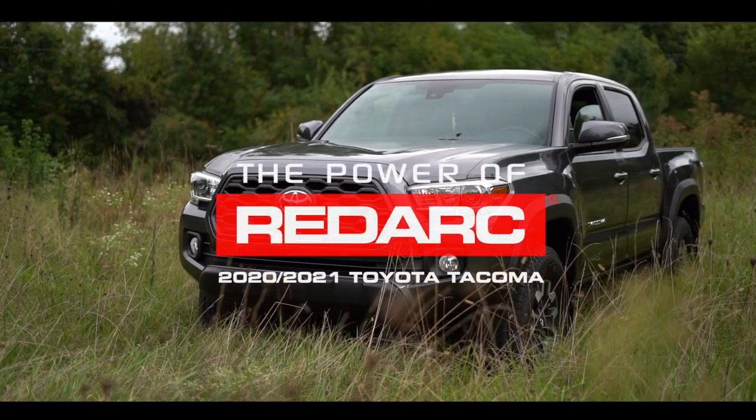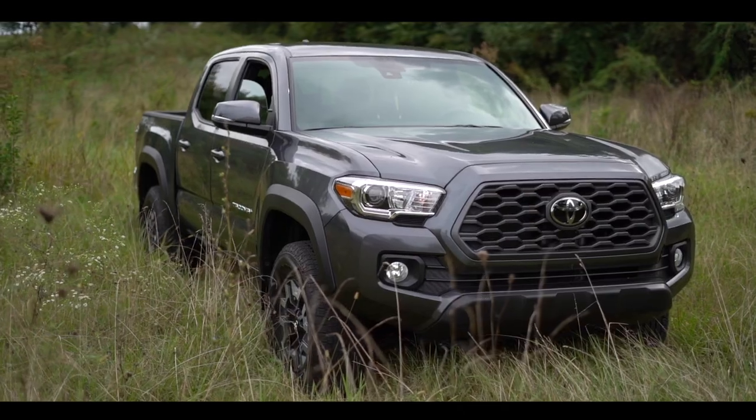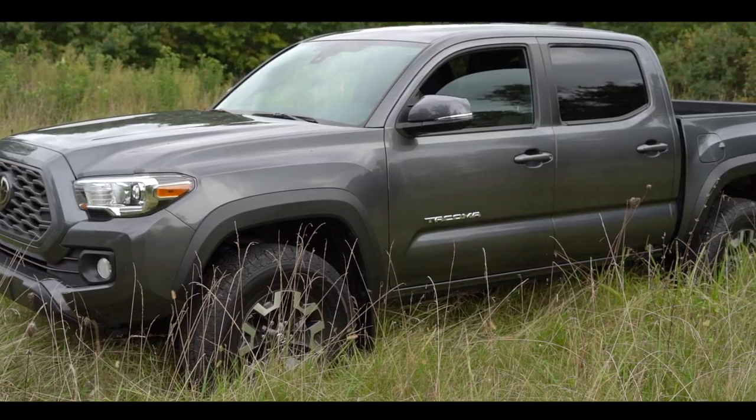This is RedArc and we're going to install the TowPro Elite V3 in the 2020 and 2021 Toyota Tacoma. This install is for a Tacoma with a tow package.